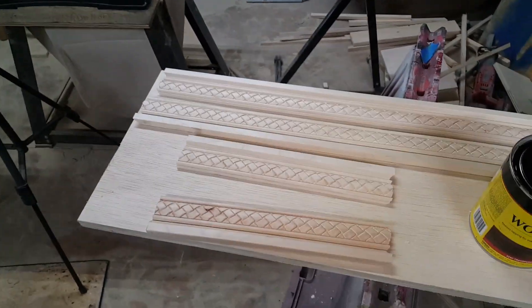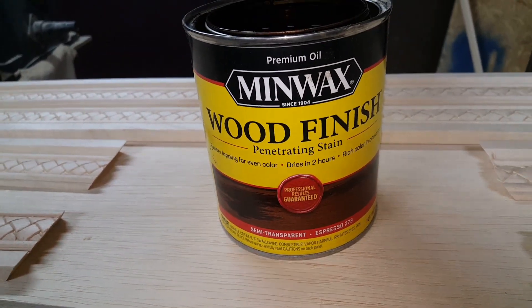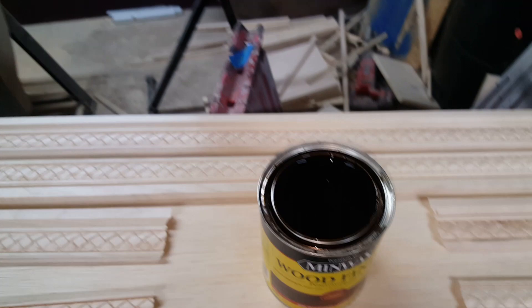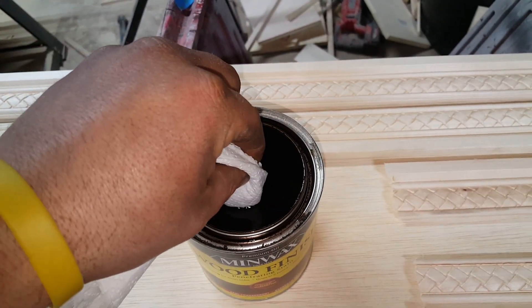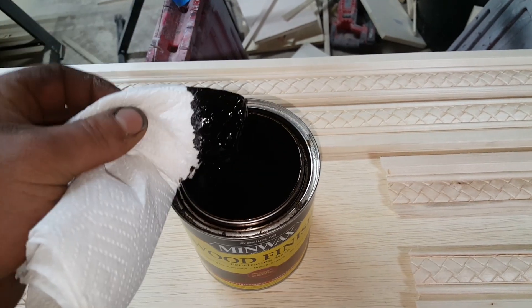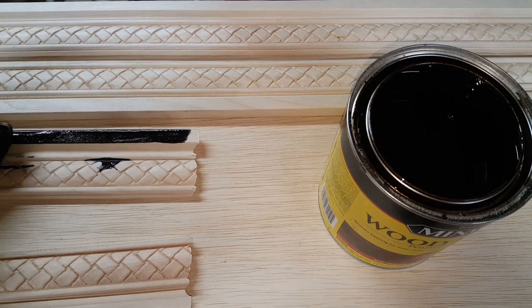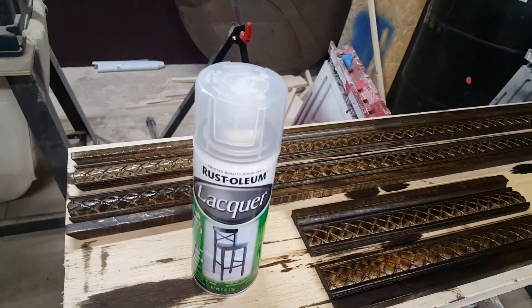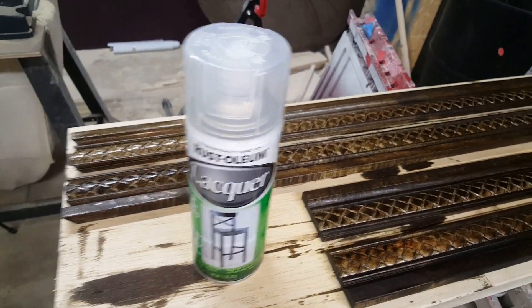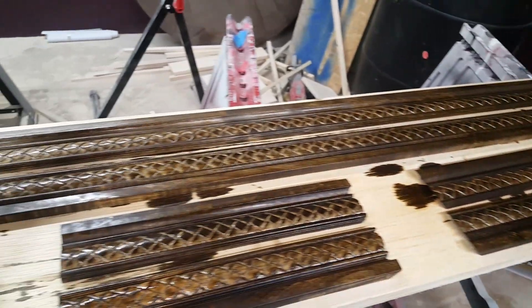Now that all the molding is cut, dry fitted, and facing the right direction, I'm going to apply Semites Transparent Espresso stain. The darker the stain the better for me — I just really like dark stain. I don't use brushes or anything fancy, just paper towel. They are all now stained. I just hit them with a lacquer and I'm going to get out of here before I can't breathe. We'll come back tomorrow, get these nailed up, and we will be completely done.